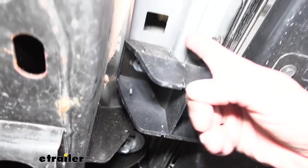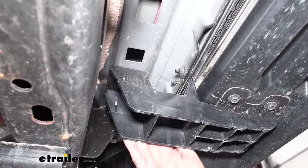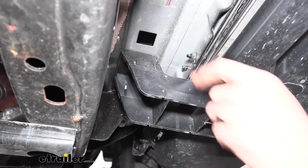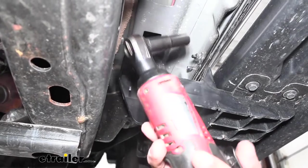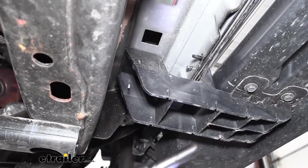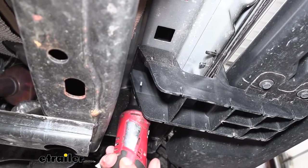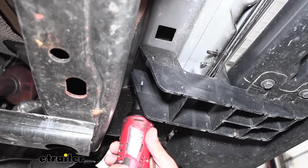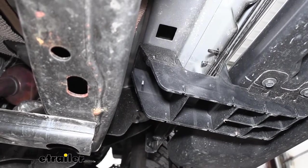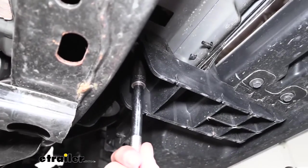At the bottom of the support bracket, follow it all the way in until you hit the frame and look up — you'll find a bolt holding it to the body. Also, going all the way up to the body and then coming outward, you'll find a couple studs, one on each side of that support bracket itself. Grab a 10-millimeter socket to remove the nuts off the studs, and then grab an extension and a 13-millimeter socket to pull out the bolt going into the bottom of the body.